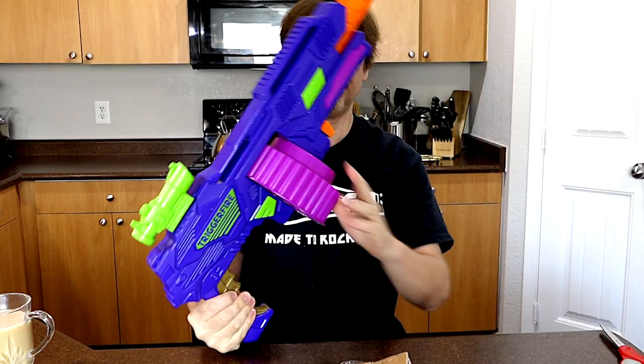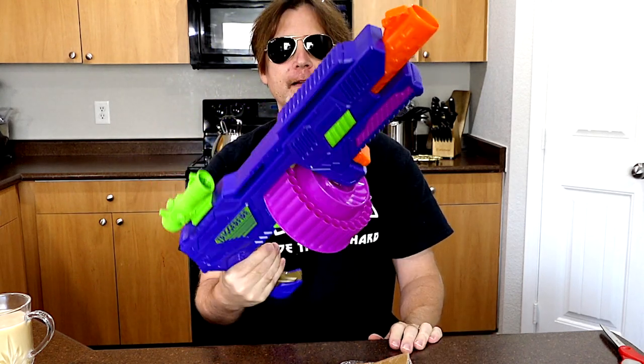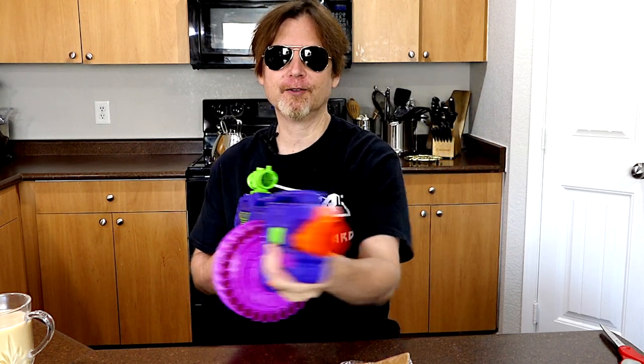So let's try this out. Let's put a few darts in and I'll turn the drum there. All I should have to do is just squeeze the grip and fire. So let's try it.